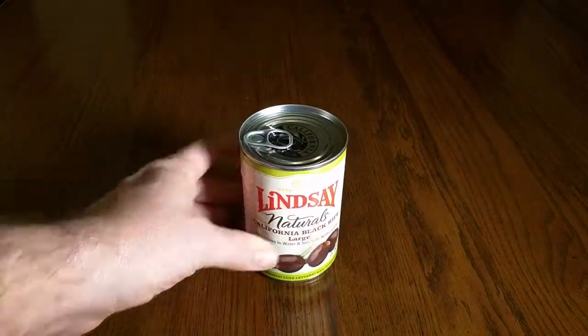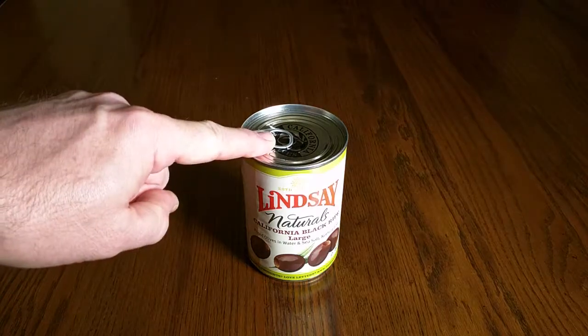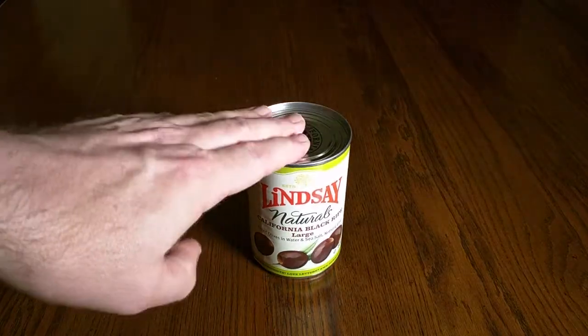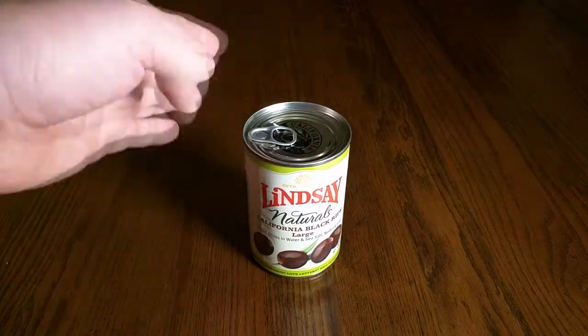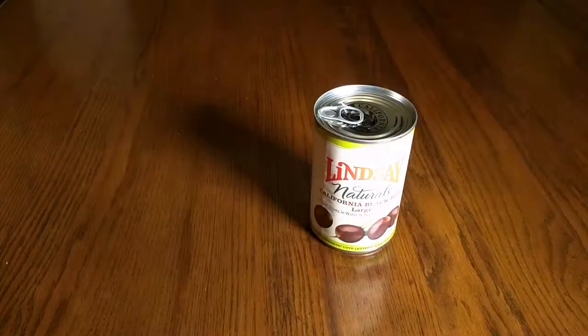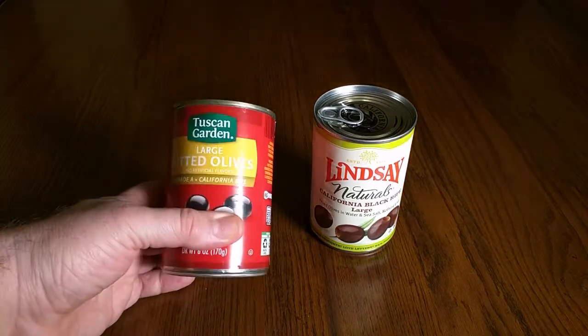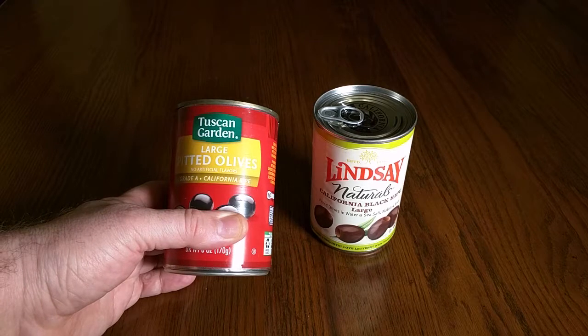I came across these, bought them, tried them, and I was really impressed for a couple of reasons. They have an easy open top, which I'm going to show you, and these are just brined in sea salt, so they don't have the typical chemical that you see in other brands, which is ferrous glutinate.